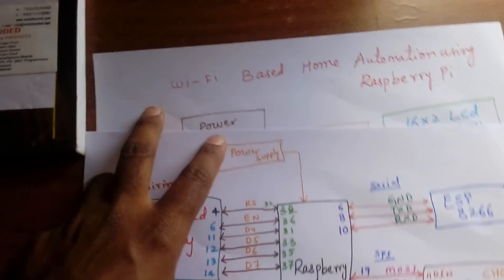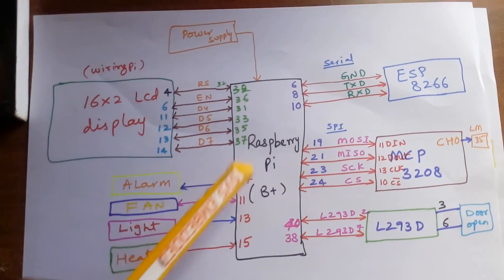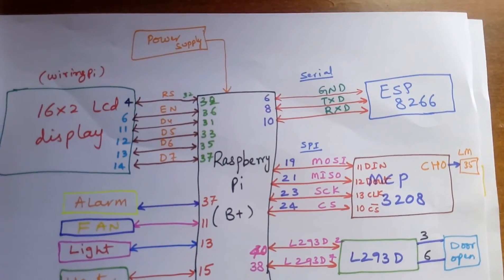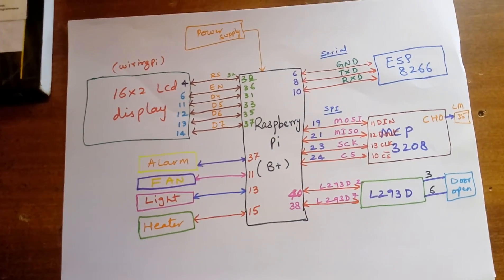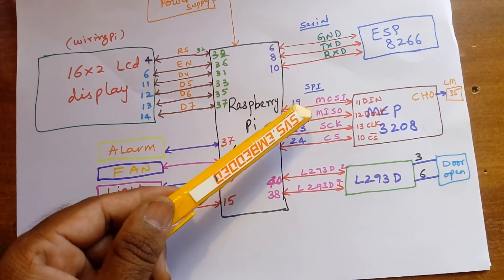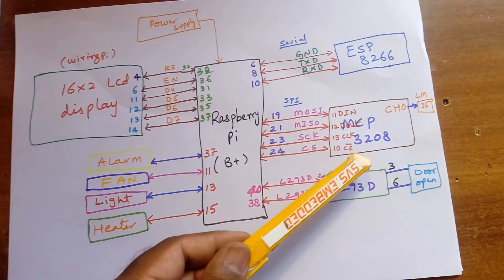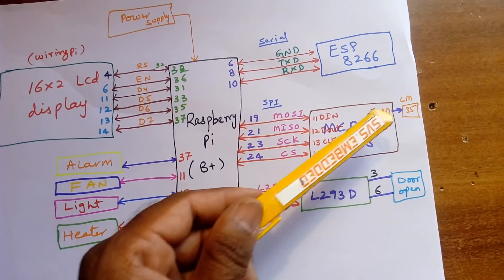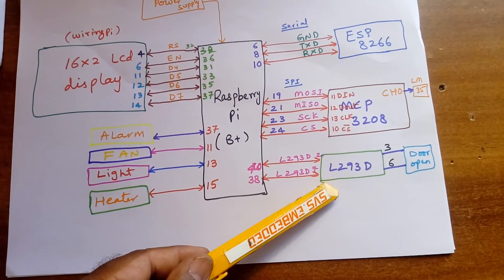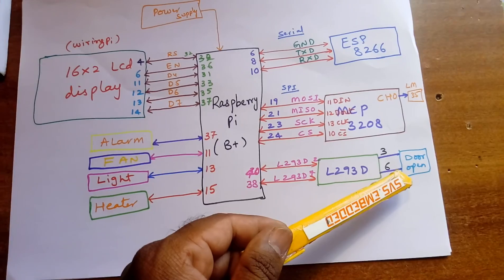This is my circuit diagram. The Raspberry Pi B plus module is connected via serial communication to the ESP8266 Wi-Fi module. I am using one MCP3208 ADC with MOSI, MISO, SCK and clock connections. I am using only channel 0 for the LM35 temperature sensor, plus one door open/close mechanism using an L293D quadruple H-bridge driver IC.